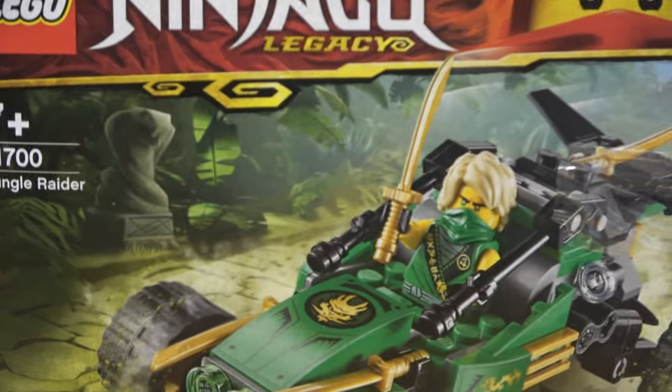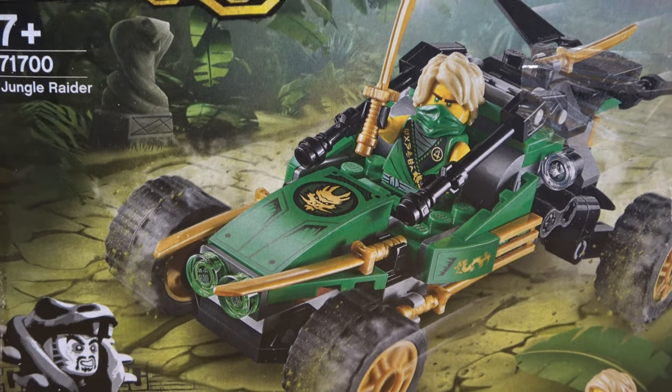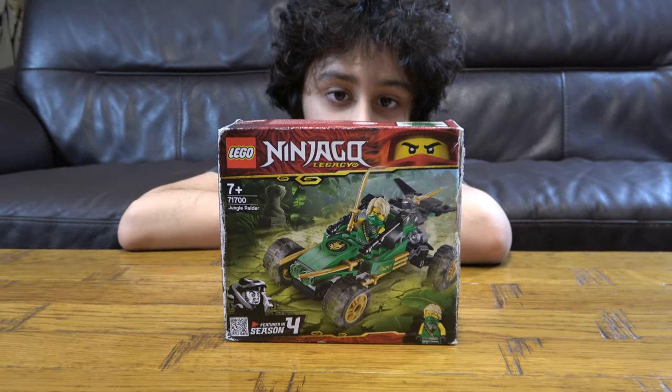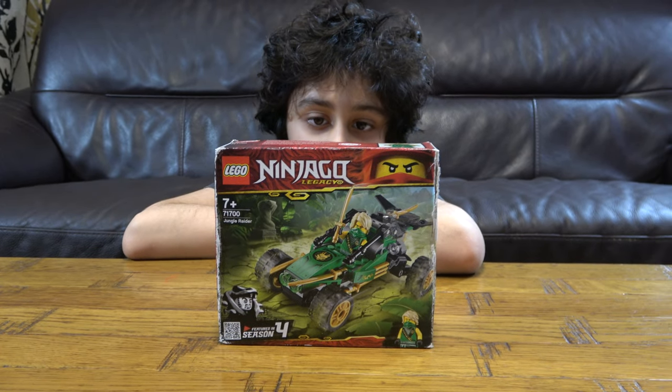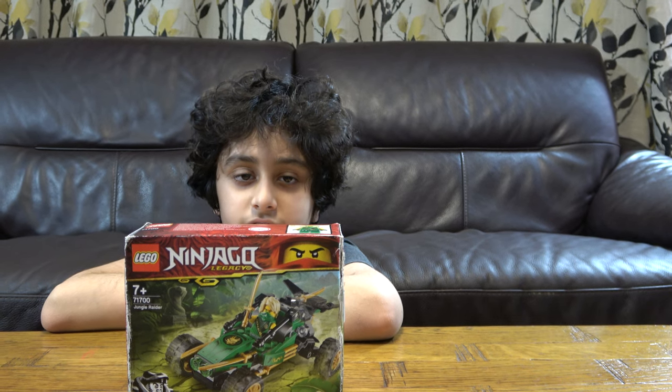Before we unbox it, I have to tell you something. On our channel we don't just do Lego building videos, we do Kinex building videos, we do Blade videos. We also have another channel called PastaTube Gaming, where we do gaming videos such as Minecraft, Roblox, and other games.